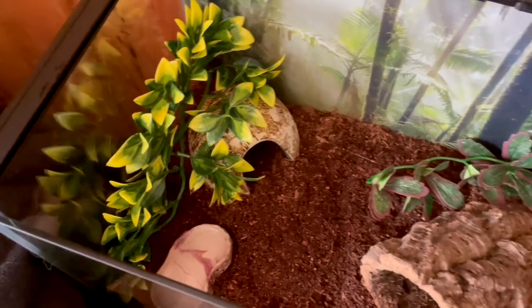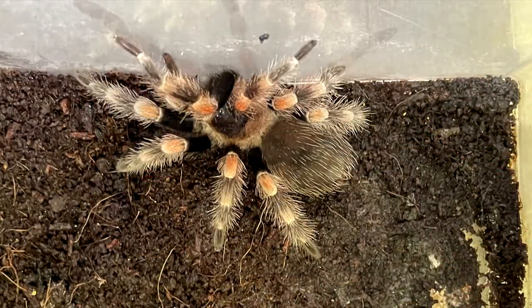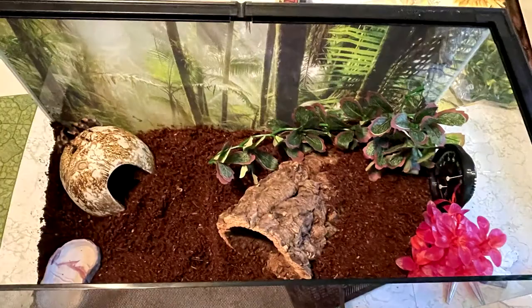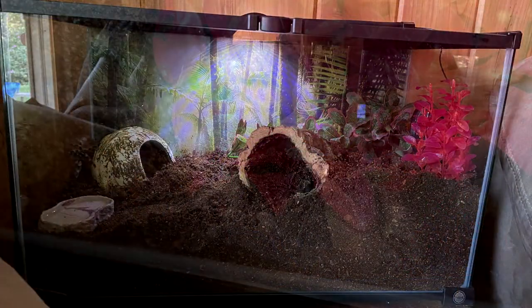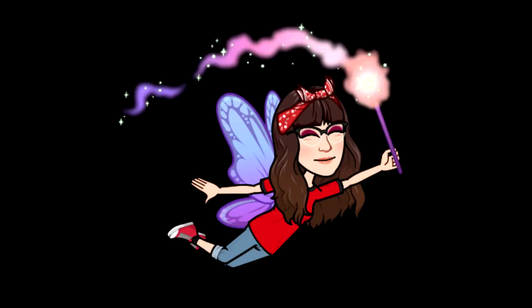That actually looks pretty nice too. She's hiding over here — you can just barely see her little legs right there.